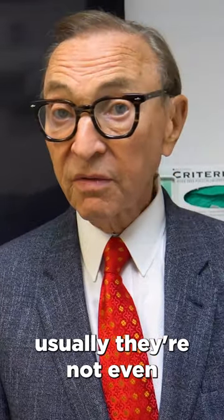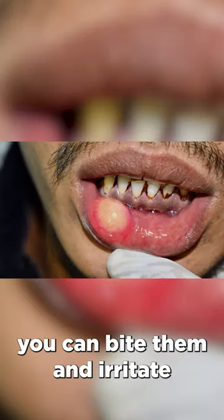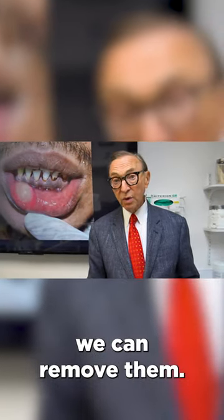They're not dangerous and usually not even painful, but they can be uncomfortable, and because it's swollen you can bite them and irritate them more. They often go away on their own, and if they don't, we can remove them.